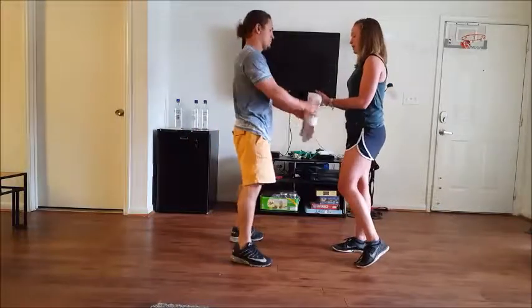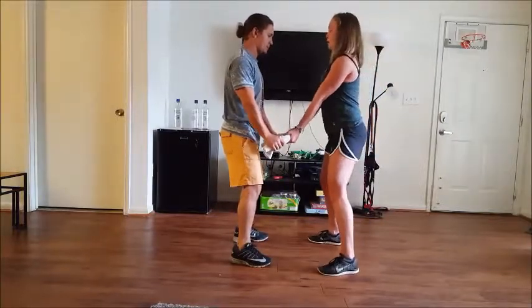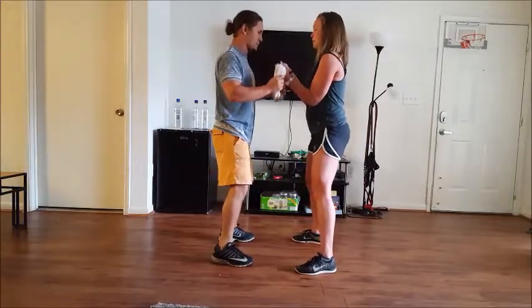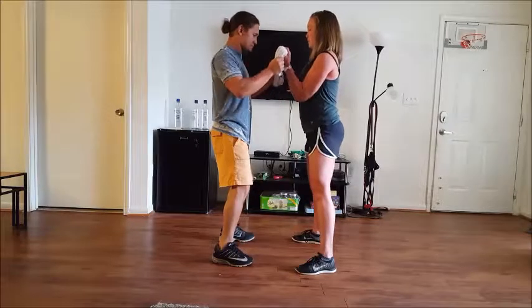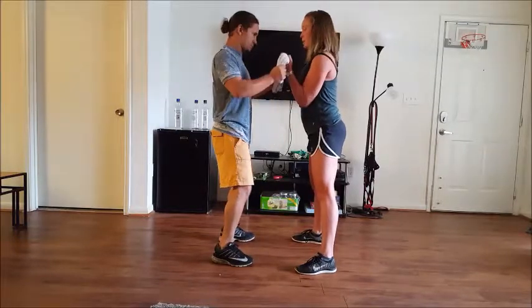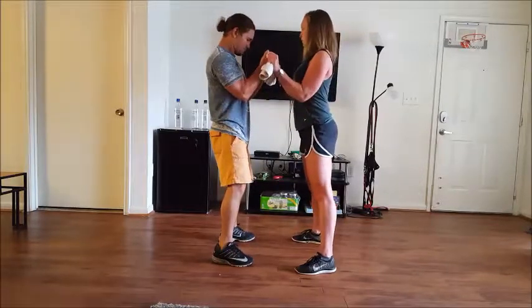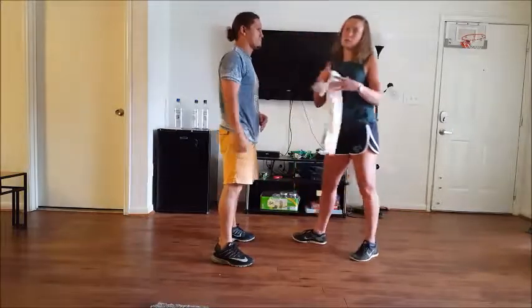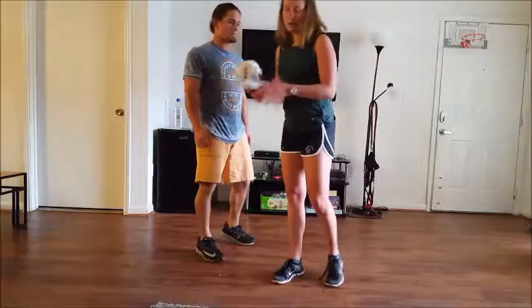Now we're going to do a bicep curl and a tricep push down. Jake is going to resist me on the way up, and then I'm going to resist him on the way down. He'll feel it in his triceps, and it's actually a really good negative bicep workout as well — up and down, just like that. Then we're going to switch positions: he's going to curl up and I'm going to resist him, and he's going to resist me on the way down, keeping our elbows right next to our sides. You're going to do ten of each — a total of ten biceps and a total of ten triceps.